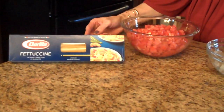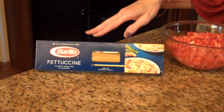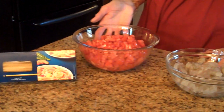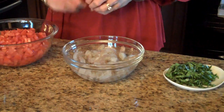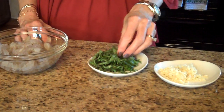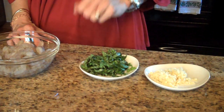You'll need some fettuccine or spaghetti, and you'll need only half of this box — this is a pound, so you'll need a half a pound, cooked according to the package directions. You'll need three large tomatoes that you've chopped. You'll need a pound of shrimp — this was frozen, I defrosted it, peeled it, and took the tails off. You'll need some basil shredded like little ribbons, or you could use dried basil if you don't have access to fresh basil.